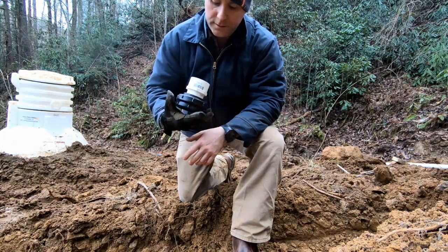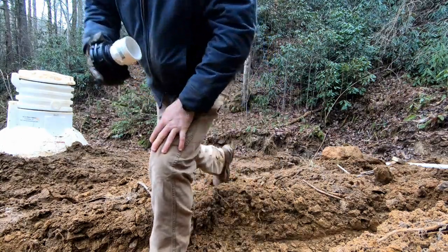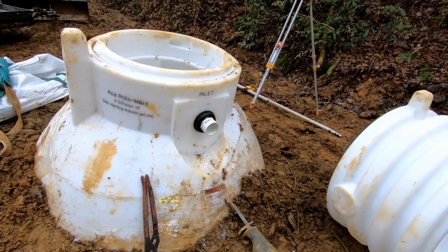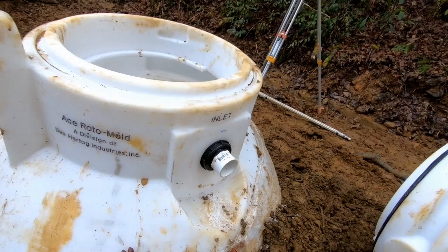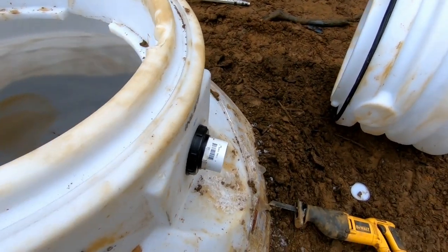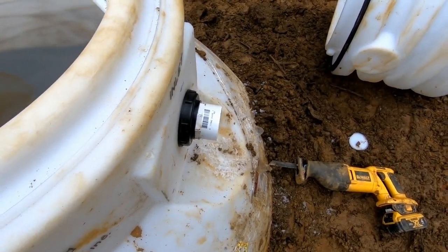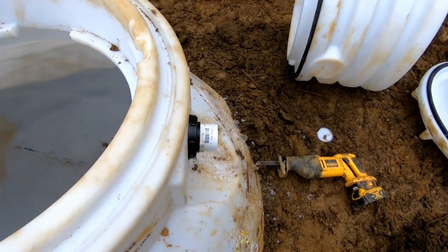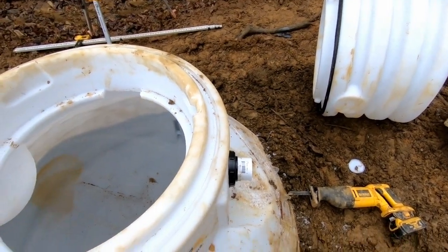I got so excited I forgot to turn the camera on. Let me show you our first bulkhead fitting — go ahead and grab that, put your PVC adapter on it, and done.